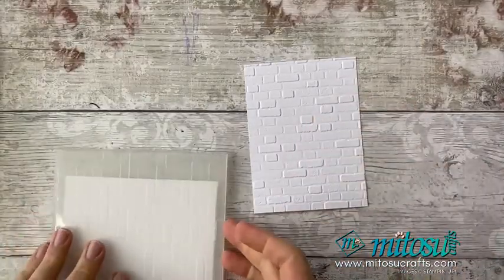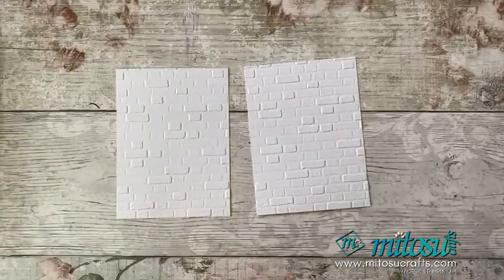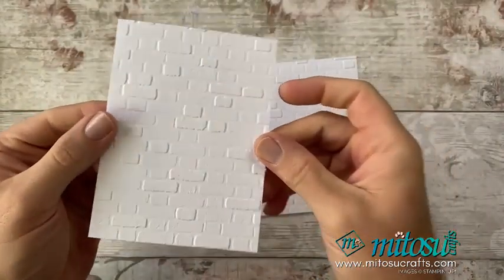So that's the embossing done. I just love this 3D embossing folder — I think it works perfectly with this set. Just look at the detail you've got here.